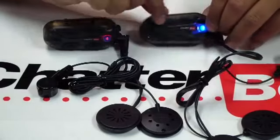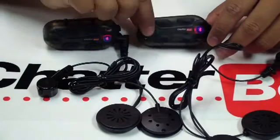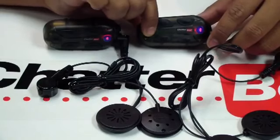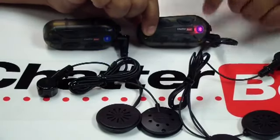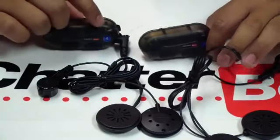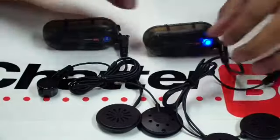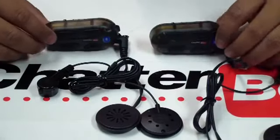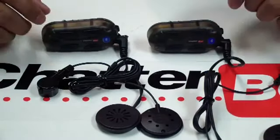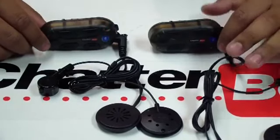To exit intercom mode and go back to music, press the intercom button again but this time hold it. You'll hear a double beat through your speakers, then let go. You'll notice the LED is no longer solid red. That's how you set up a rider and passenger together using the XBI2 or the XBI2H. Thank you for watching.